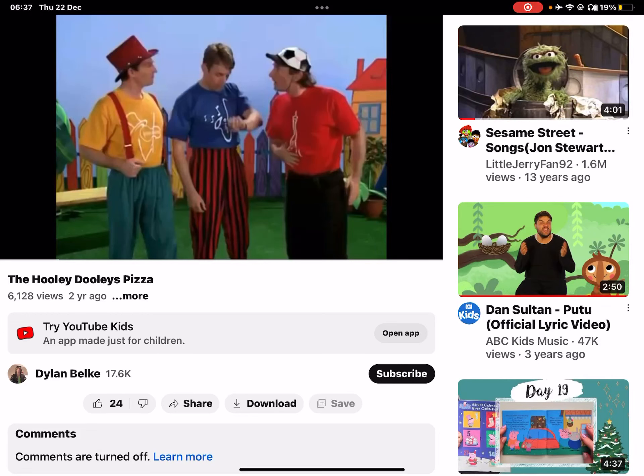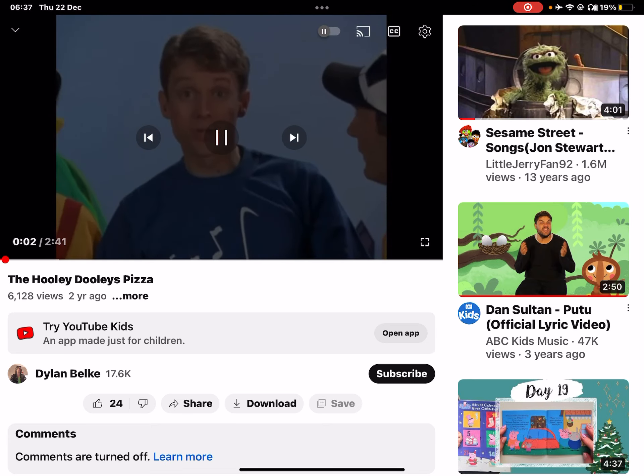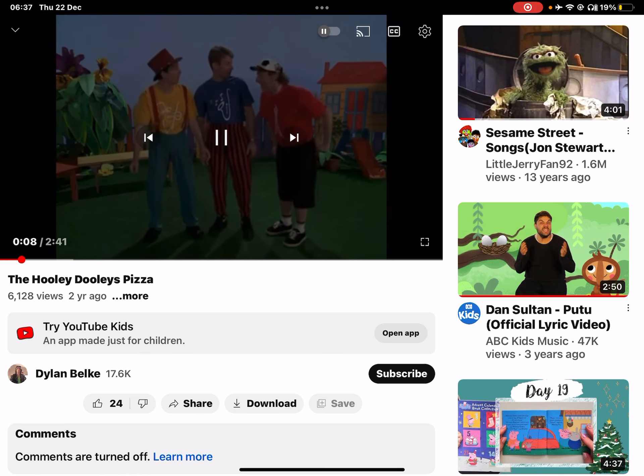This is the Holy Dilly's Pizza. The kids from next door are going to come over so we could all make pizzas together. Well, we should go because they'll be here in a minute. Let's go.